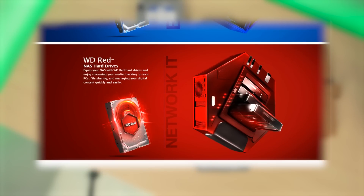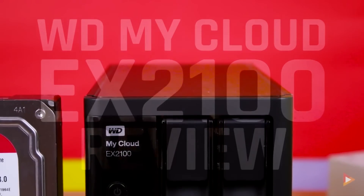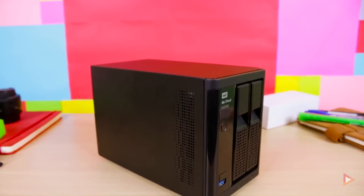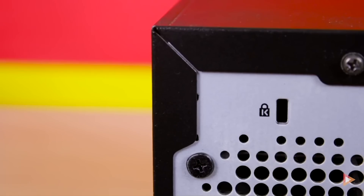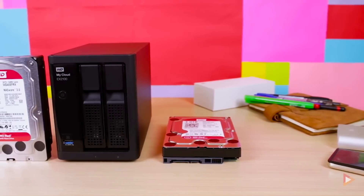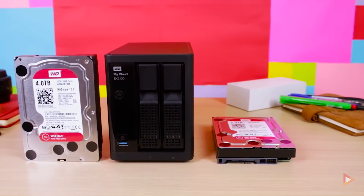And last but not least is the WD Red, a drive designed for network attached storage, or what we call a NAS drive. I reviewed a WD 8TB NAS drive a couple of months ago and I'll be linking it down below. It's intended for 24x7 storage that can be accessed via the web or through a home network. Usually the WD Red is attached as a RAID drive — for example, RAID 0 or RAID 1.